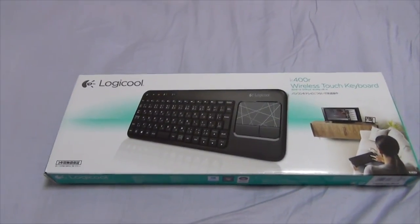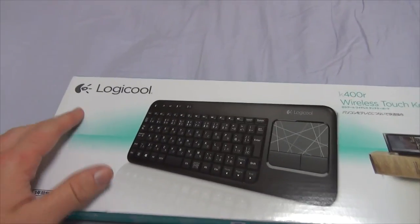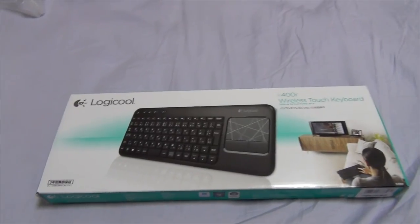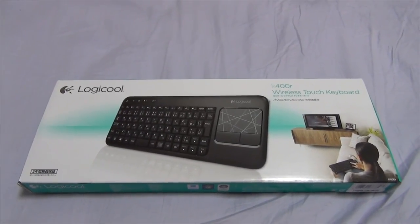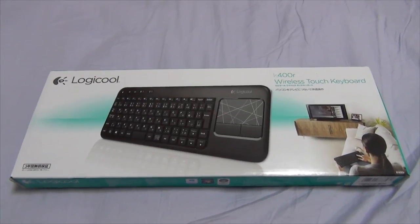So in Japan, the Logitech brand, which you guys might be familiar with from the logo and stuff, is called Logi-Cool. I don't know why, but that's just how it is. I got this keyboard for about $45 to $50, I think.